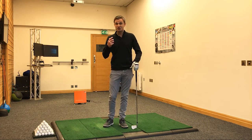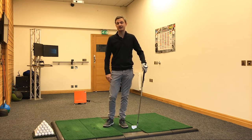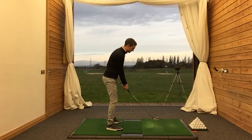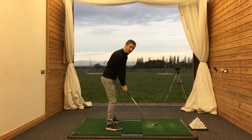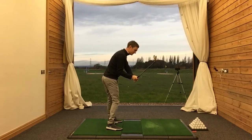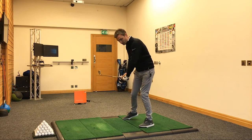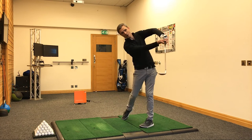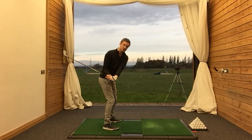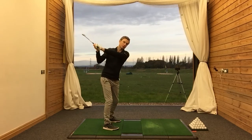So to get rid of this chicken wing, there's two things we've got to look at. We've got to look at the cause and the effect. The cause is the golf club not coming from inside. What will happen is we'll have a swing where the golf club comes over the top and steepens, and then the effect is that this elbow has to buckle in an effort to keep that club face square as we come through and try to square things up. But as with most things in the golf swing, it's not going to fix it just by looking at the cause — we have to look at the effect as well.